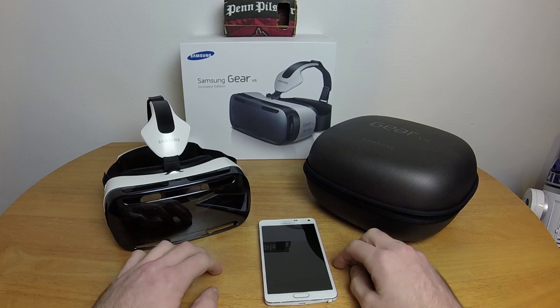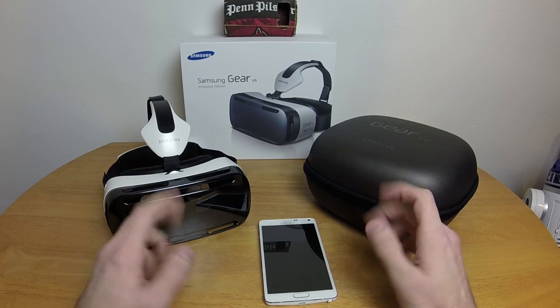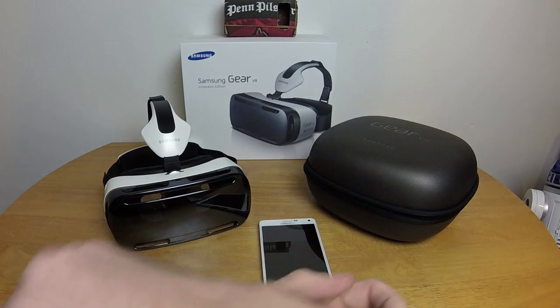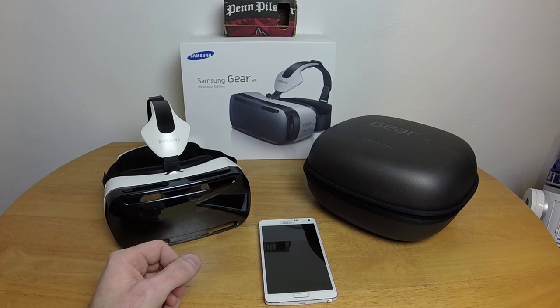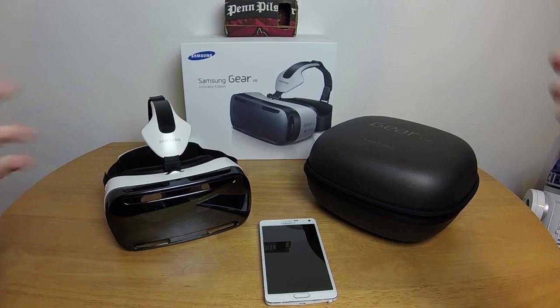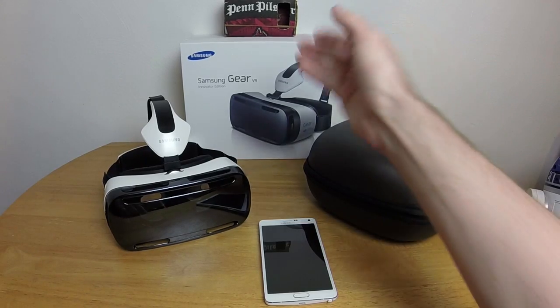So let's take a look at the device, since that's what it gets down to: is it worth the $200 plus the $750-850 for the phone? Let's get started.